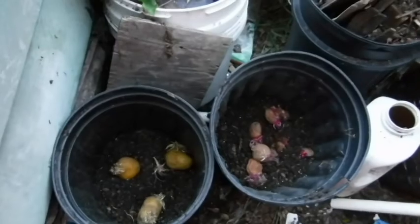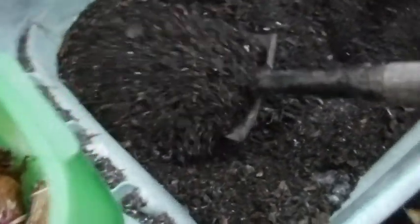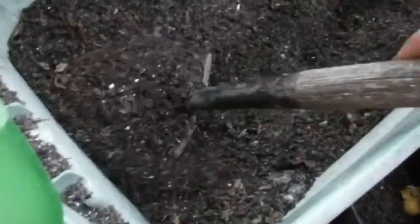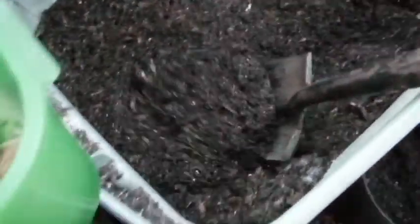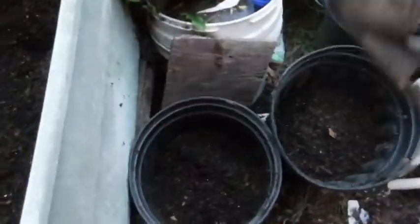According to the moon sign, the 19th is the best day to plant potatoes, so I will plant the rest on the 19th. Let's see which ones do the best.